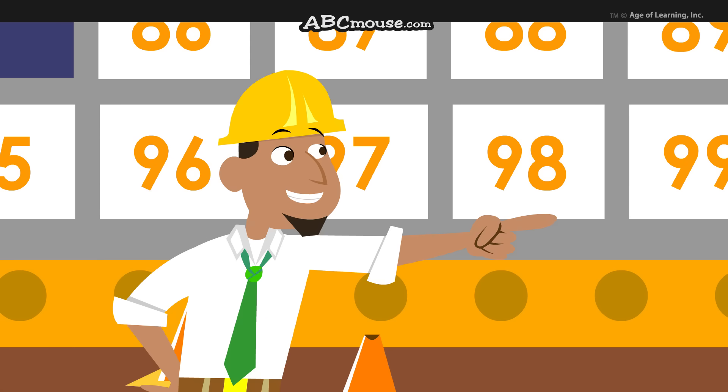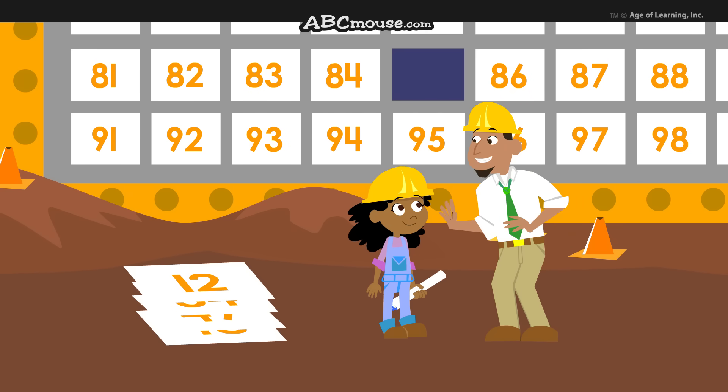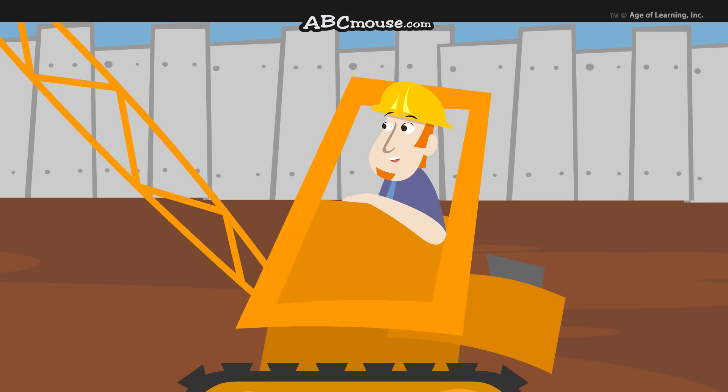OK, Hank. Get inside that crane and start lifting. And if you could lay out all the squares in this pile, I'll help you figure out where the squares go. Sure, I can do that. Ready? Ready. Ready.